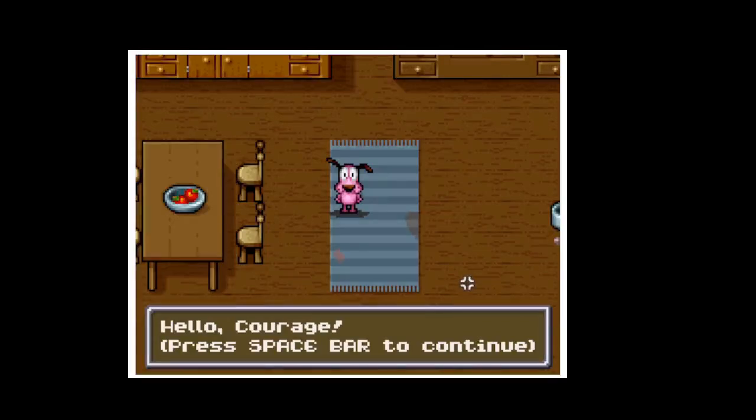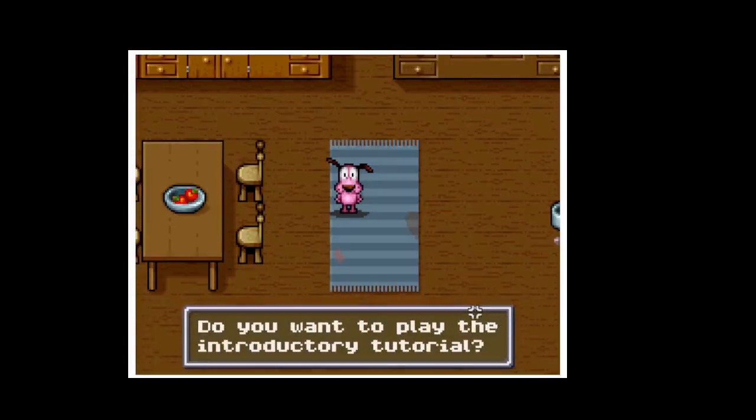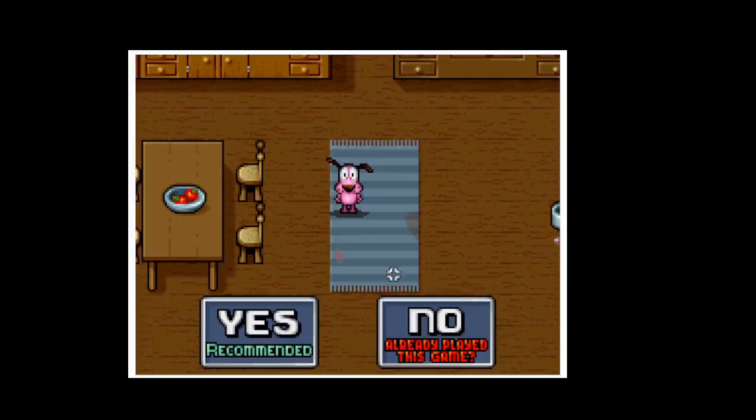Hello Courage, press the space bar to continue. Do you want to play the introductory tutorial? Yes.